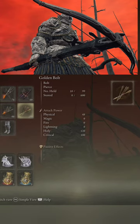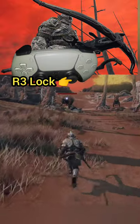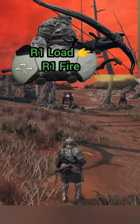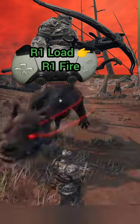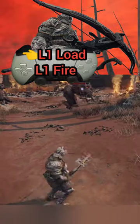Once we have our crossbow equipped and our bolts equipped, we want to know how exactly we fire this thing. I'm going to press R3 to lock on the target. Keep in mind, I've equipped this in the right hand, so it's going to be R1 to load it and R1 to fire. If we had equipped it in the left hand, we would press L1 to load and L1 to fire, and of course R3 to lock onto that target.